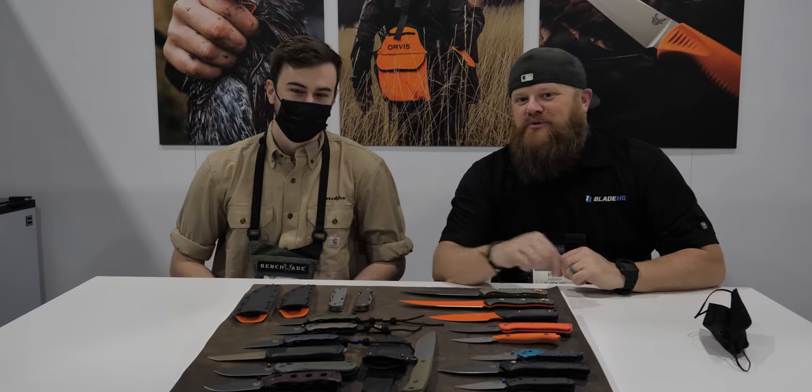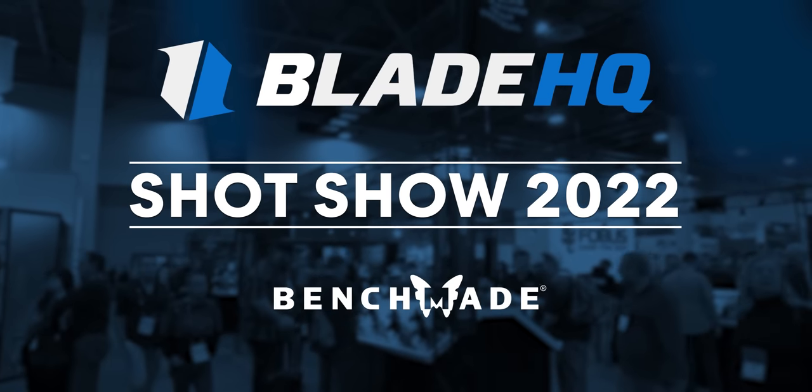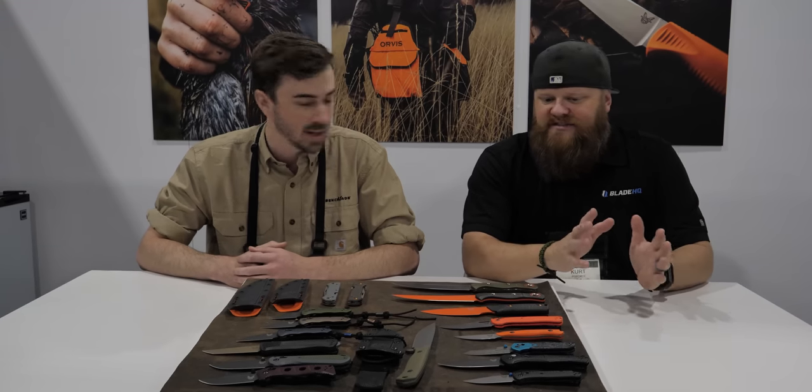What's up guys, we are here with Nate at the Benchmade booth at Shot Show 2022. Nate, you've got a bunch of new knives — really excited to show these off. Great to be back. Let's just hop into it.